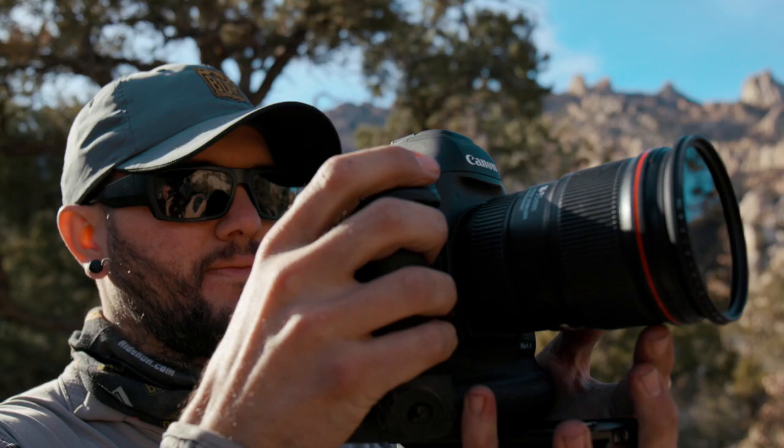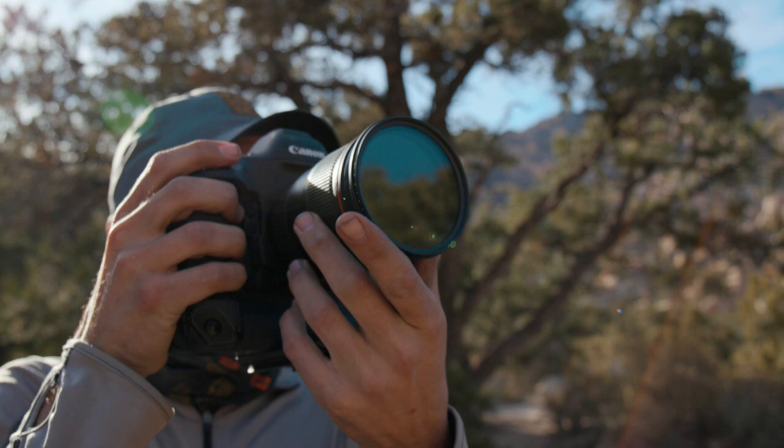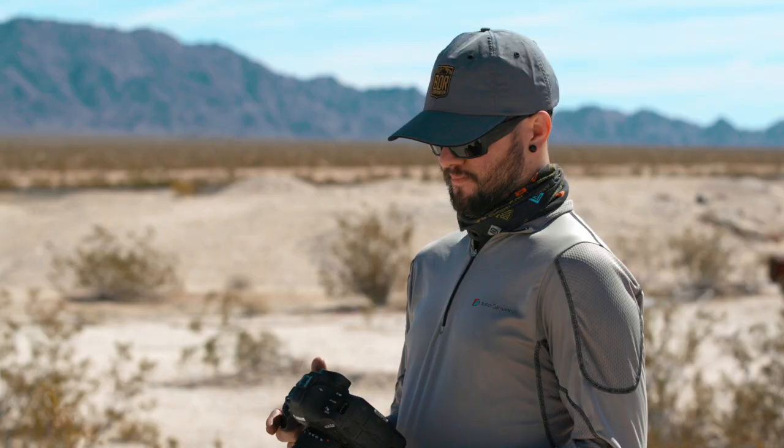It's easy to use, easy to hold. I keep it in the tank bag, pull it out, shoot with it real quick, and it rigs up on the Ronin really well too. So I'm really happy with it so far.